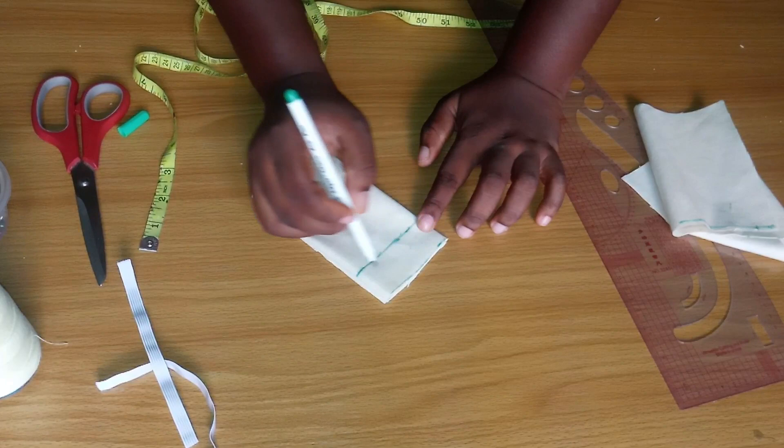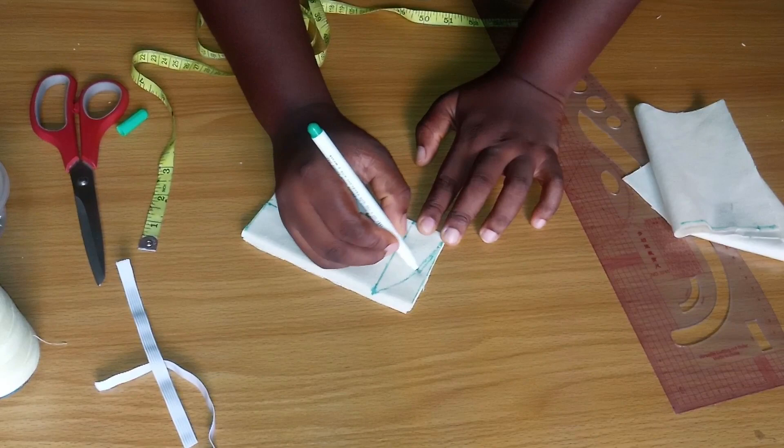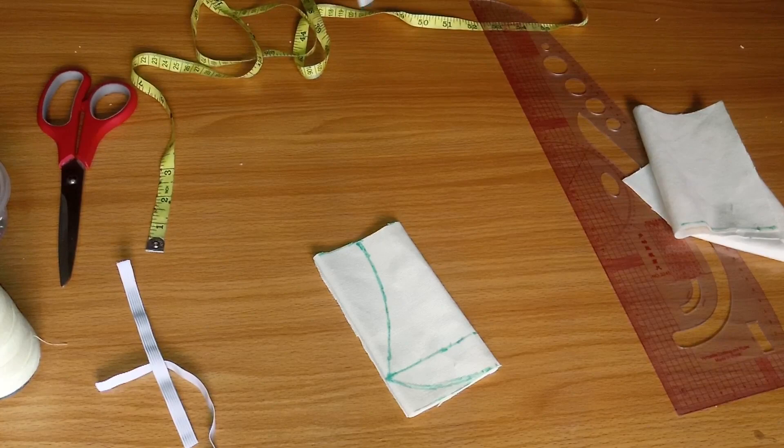That 1.5 inches is what grips your nose on the face mask. If your nose is smaller, you can reduce it to one quarter or one inch. I'm going to draw a curved line to that point and then connect it back. It doesn't have to be perfect, just connect it. If you feel the 1.5 will be too much, you can reduce it, or better still cut it and adjust it afterwards so you don't make a mistake.